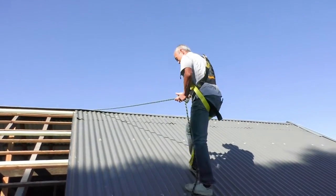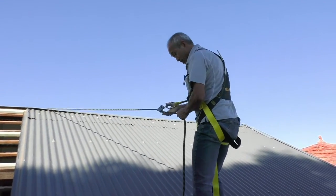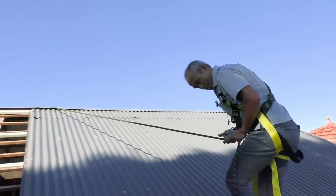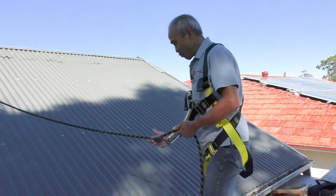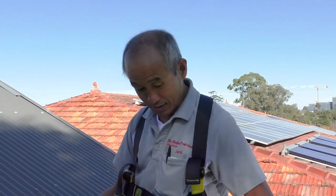Thank you. As you can see, this roof is quite slippery, and that's why for me it's more practical to have the connection at the front of the harness rather than the back. You guys might have some other smart ways of using the harness, but that's my preference.